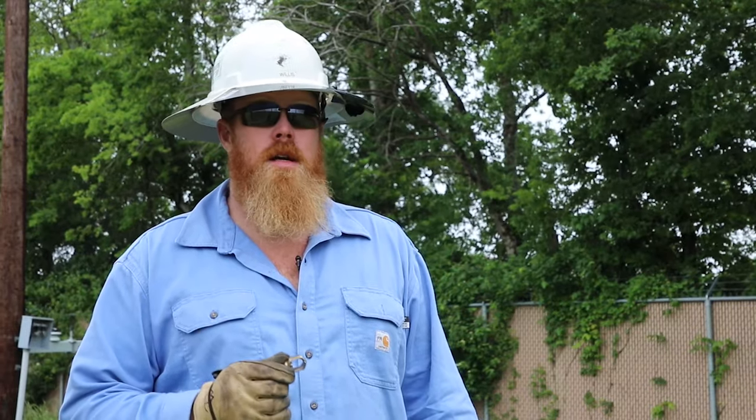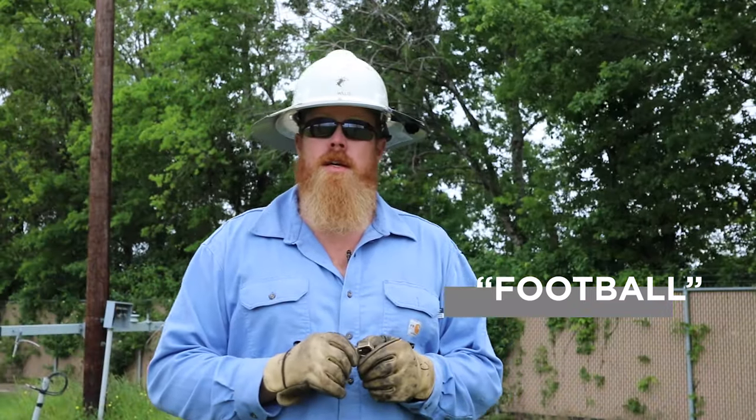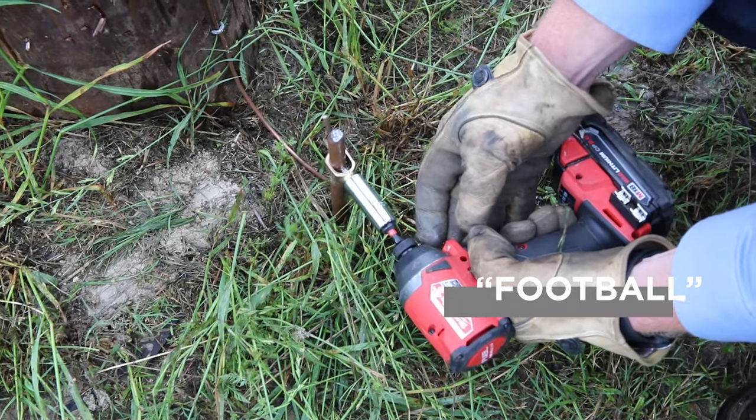I'm Justin Willis. I'm a line foreman from Mid-South. This is a football. It's a ground connector that we use to connect our pole bonds down to our ground rod at the ground.